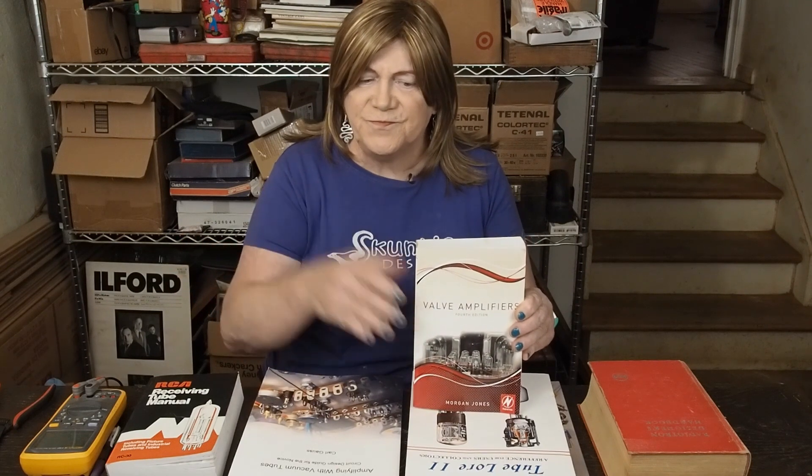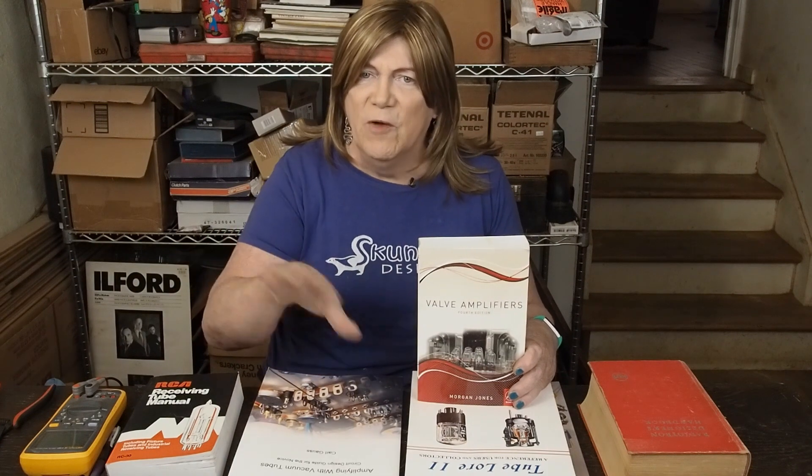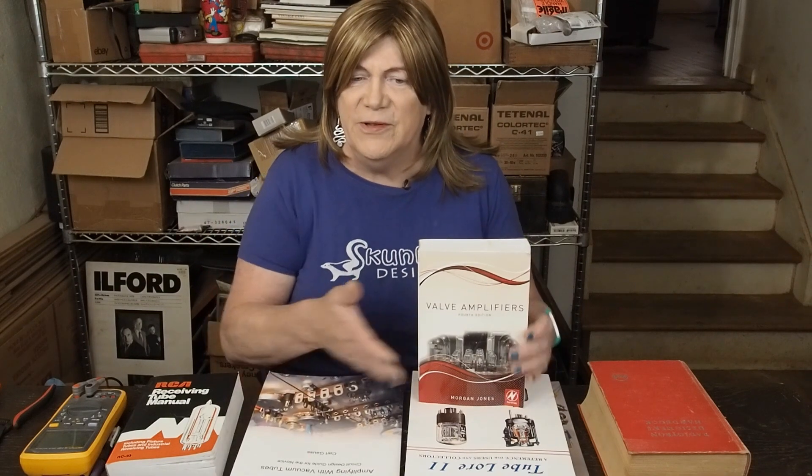First, there are a couple of books I consider the bibles of tube amplifier gear. One of them is Morgan Jones' "Valve Amplifiers" — this really goes into the theory of how valve or tube amplifiers work. It's a fairly thick book but fairly easy reading; it's not too technical. I've read every page and actually enjoyed it, but I'm also the person who enjoyed reading encyclopedias as a kid, so it may depend on your interest level.